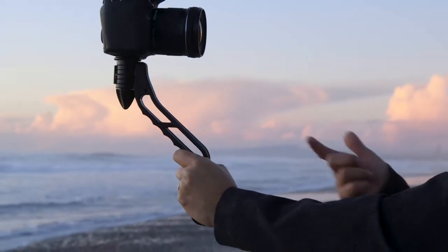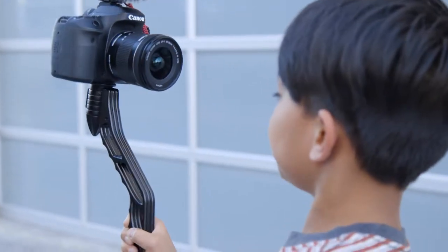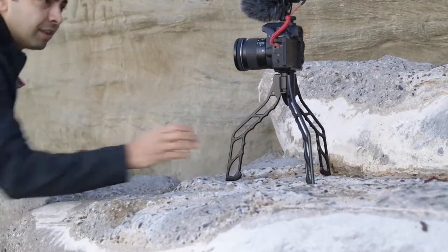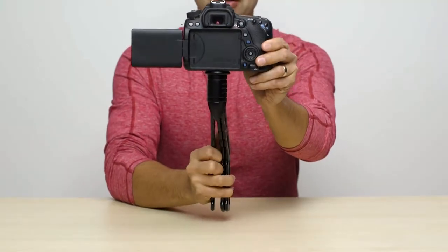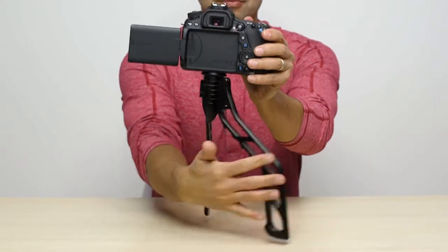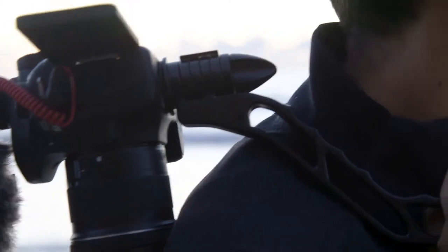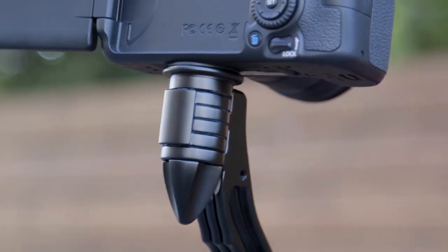Next, grip the handle wherever you'd like. If you need to choke up or switch hands, no problem. To set it down, just swing the legs open. Or, if you want to be fancy, try it with one hand. When you're ready to pick it back up, bring the legs back together. The tools you use to create shouldn't get in the way of you creating. That's why we created the SwitchPod.